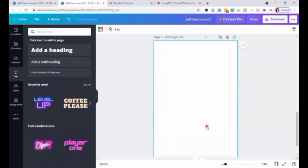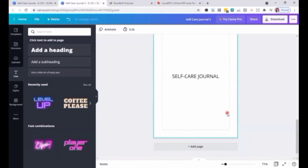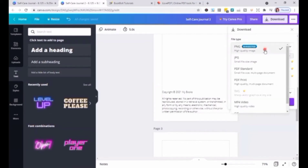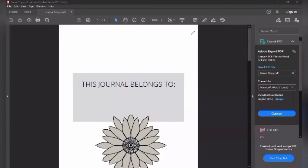Then I'm going to add another page for the title. For the file type, I'm going to select PDF Print and then click Download. This is now the first three pages of this interior.